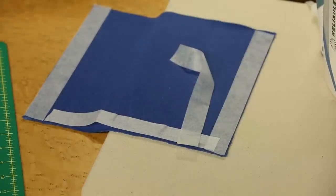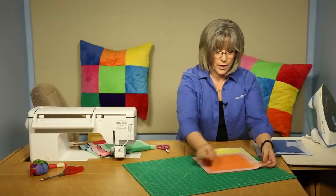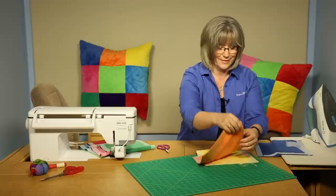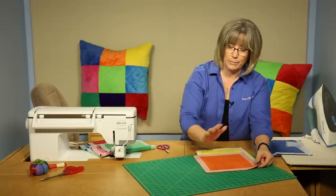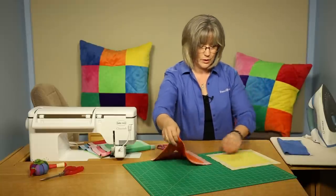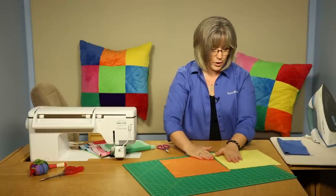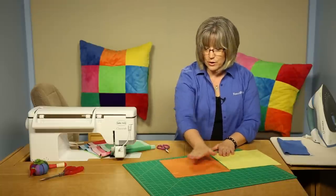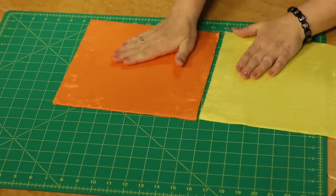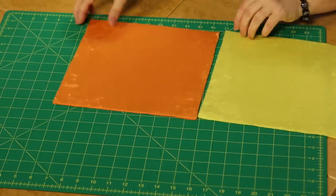Once finished, you'll see the strips overlapped slightly at each end. When you tug on the stabilized block, notice there's no stretch — now we can treat it like quilt fabric. When putting two blocks together, remember the nap direction: brush your hand across both pieces to confirm they're going in the same direction before joining them.